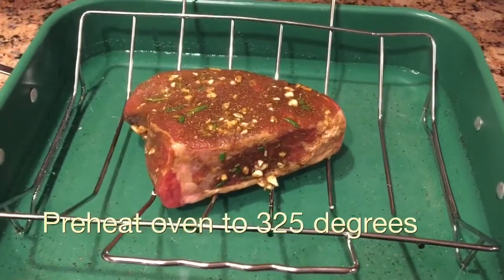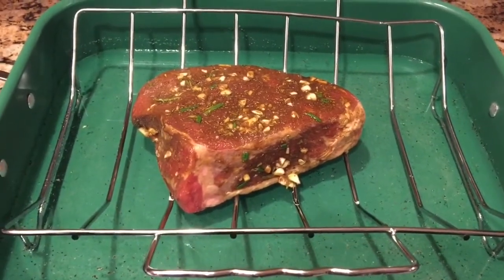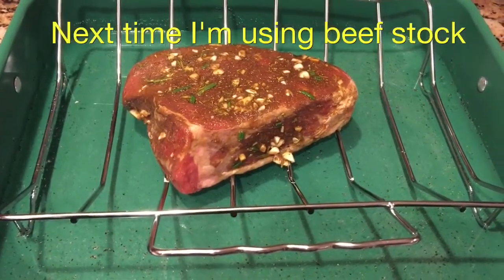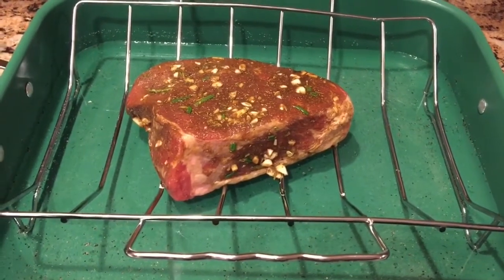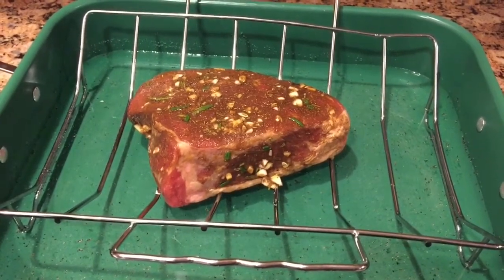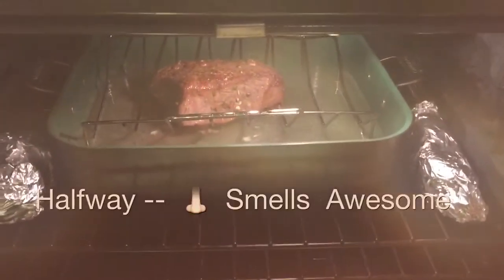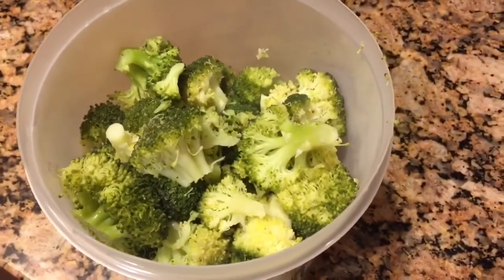This does look pretty good — this sat in the refrigerator for three hours with the seasonings. I put water and garlic and pepper underneath it. You could put beef bouillon or some kind of stock, I just don't have any. Preheat your oven at 325 and cook that sucker until the temperature on the inside is 145 degrees.